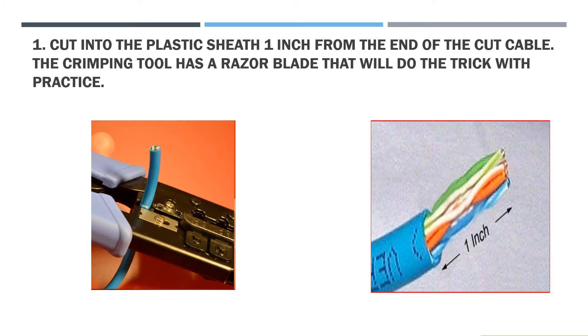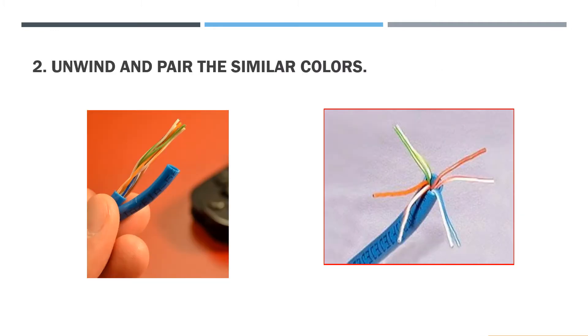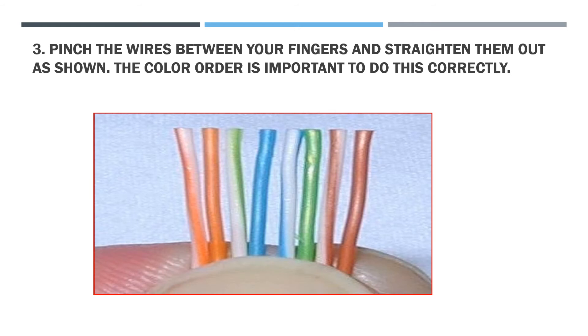Step 1: Cut into the plastic sheet 1 inch from the end of the CAT cable. The crimping tool has a razor blade that will do the trick with practice. Step 2: Unwind and pair the similar colors. Step 3: Pinch the wires between your fingers and straighten them out as shown. The color order is important to do this correctly.